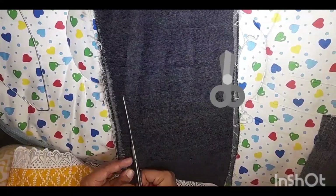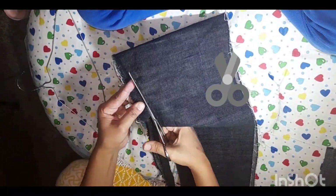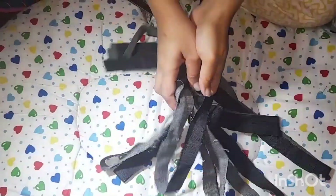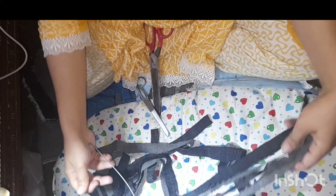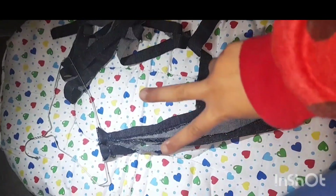I have cut it into 7 strips. I have attached it to a simple hanger. I have to hang it in my house.